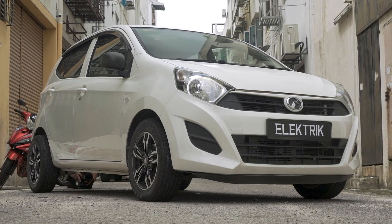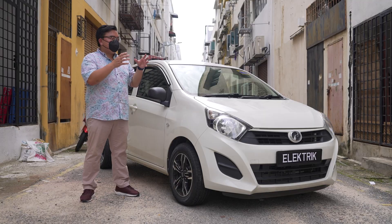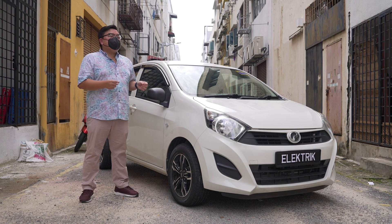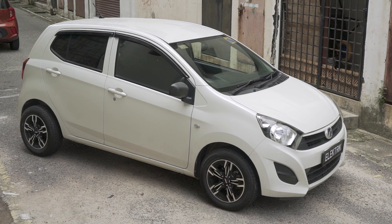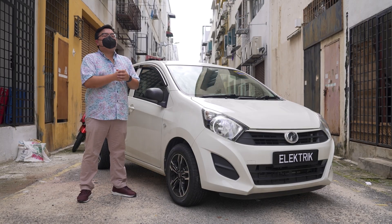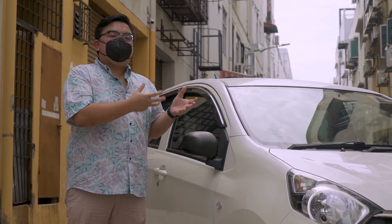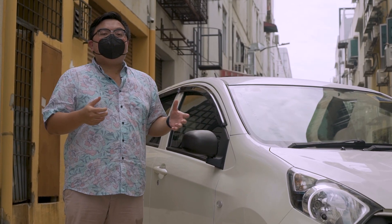So there you go guys — the Perodua Axia Electric by local company EV Innovations. They call this the MyCar 3.0. What do you think of it? Let me know in the comments section below. And even more important — how much would you be willing to pay to convert your existing car into an EV like this? Let's hope we can build a future for EV conversions like this right here in Malaysia. Thank you so much for watching everyone, and stay safe.